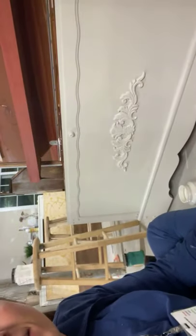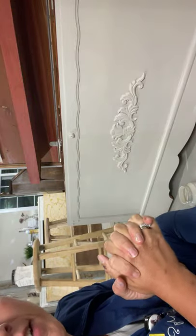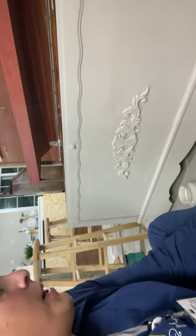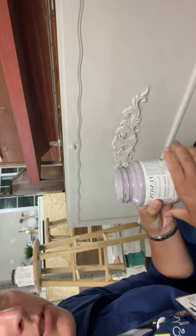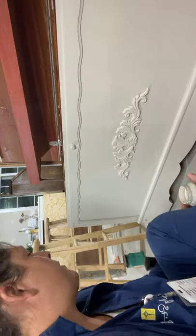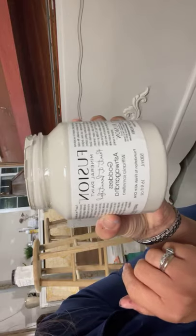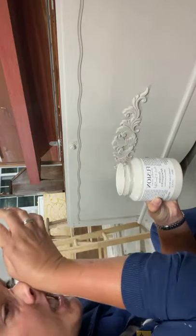Hey guys, just got off work figured we could paint together. Don't mind how crazy I look — I just worked three 12-hour shifts. I've never really used this paint brand before, it's called Fusion. The colors are beautiful though. I did do a base coat and this color is called Goddess Ashwagandha. The base coat went awesome — it laid beautifully smooth and was easy to apply.